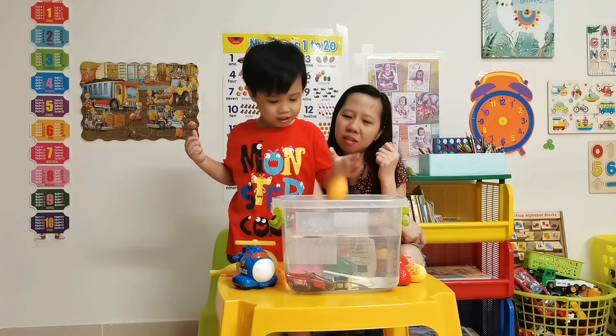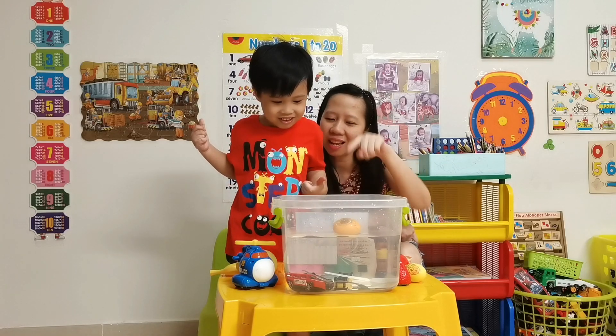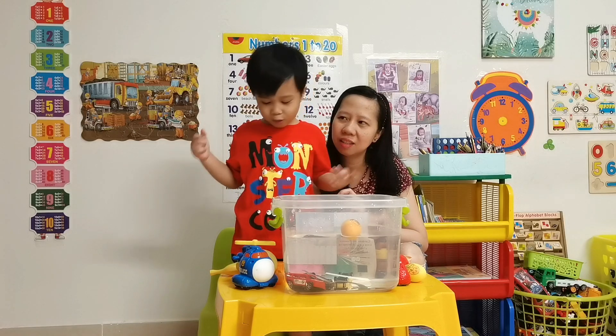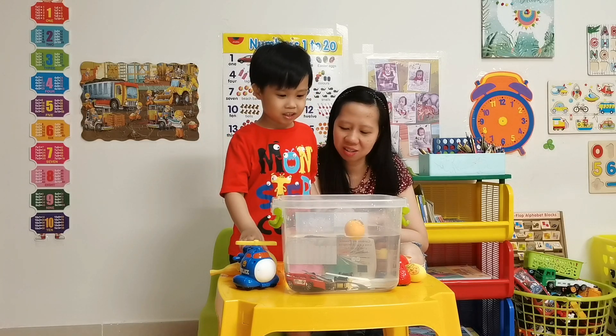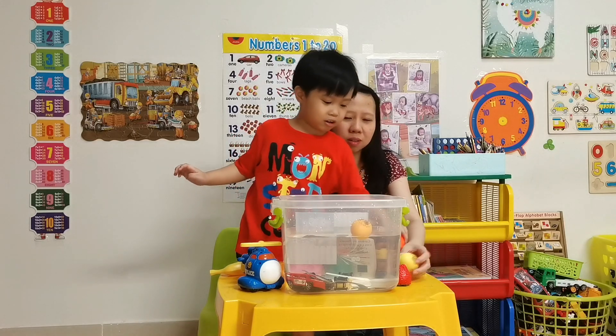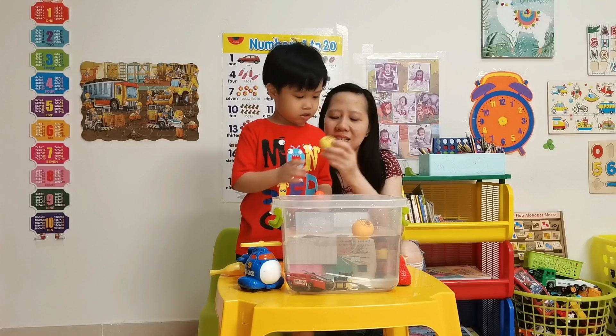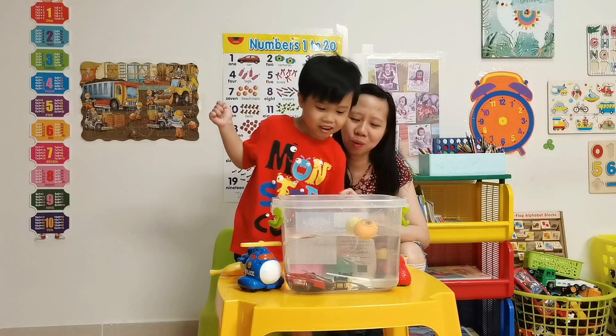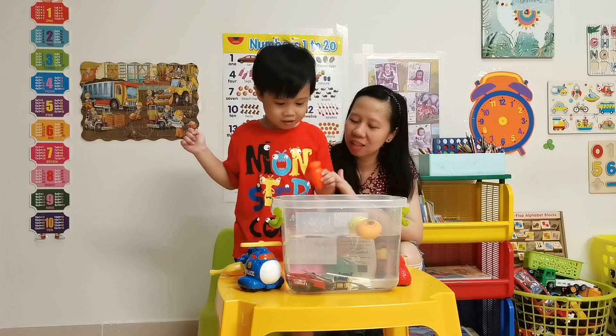How about that egg? What's the color of that egg? Orange! I think it's not orange — it's yellow. It's low too — it floats!